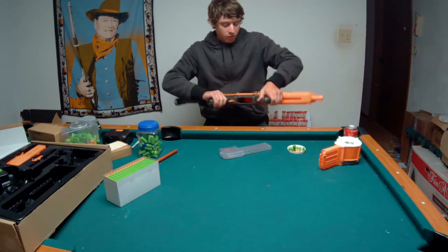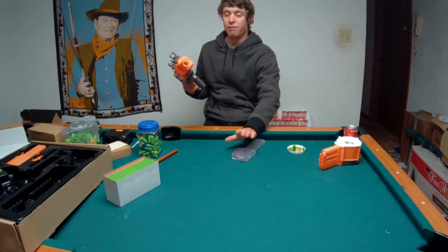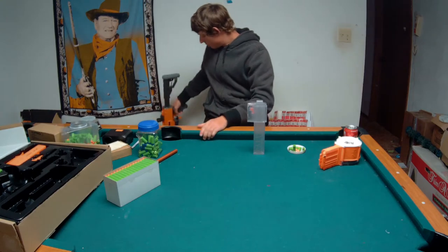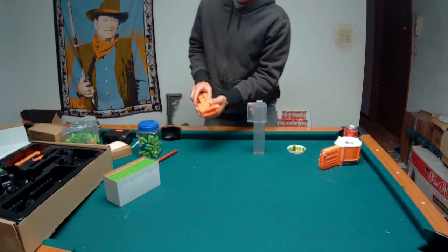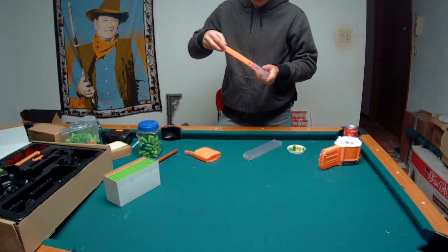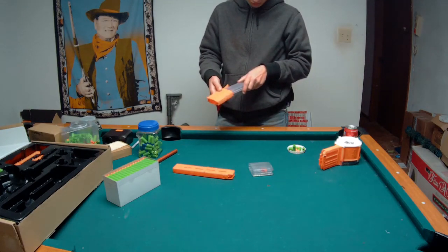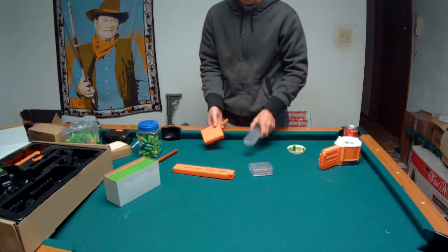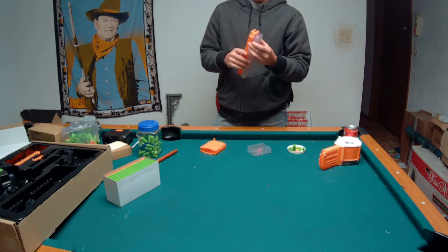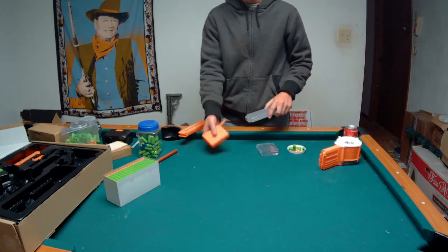Worker mags are fully cross-compatible with the Dart Zone Pro - everything feeds well, and actually feeds better because the talon is further forward in the adapter. The short dart Dart Zone mags are not compatible with the Worker stuff - the geometry is just wrong. Not compatible that way at all, and also not compatible the other direction, because the lips on the Dart Zone one are too big to fit into the Worker system, and the overall talon is too big to fit into the Dart Zone Pro adapter.